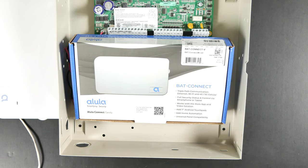Hey everyone, Drew with GeoArm here again to talk to you about installing the Alula BatConnect into the DSC PC1616, 1832, or 1864 panels.